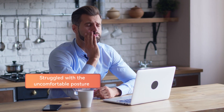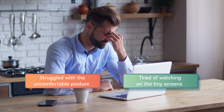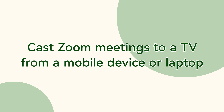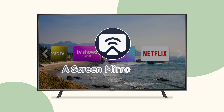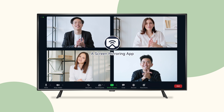Are you still struggling with bad and uncomfortable posture during Zoom meetings when using a small screen device? It's time to use Zoom on the TV so that you can fully improve your body posture during the meeting. Sadly, Zoom doesn't have a smart TV app that you can just install. Therefore, you will need a third-party tool to help you expand your video calling experience on a big TV screen.